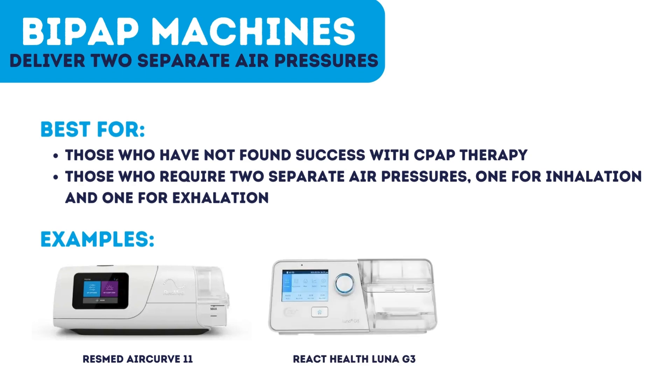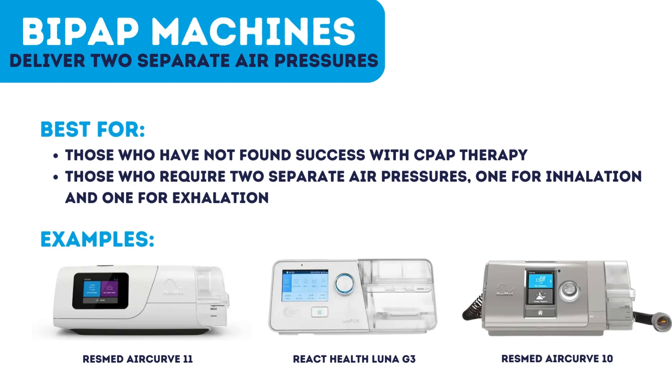Examples of BiPAP machines include the ResMed AirCurve 11, React Health Luna G3, and the ResMed AirCurve 10.